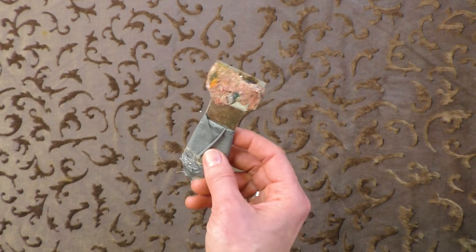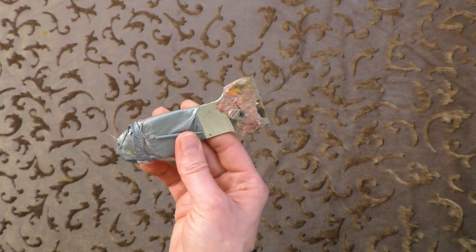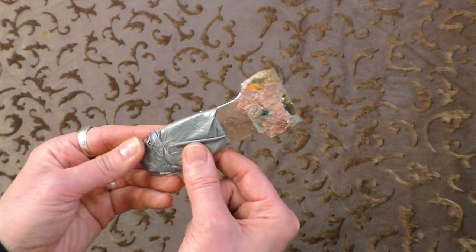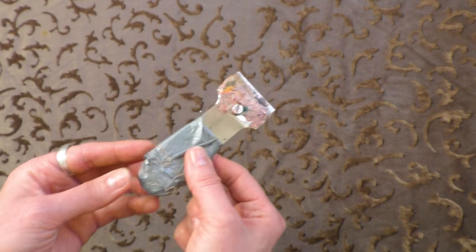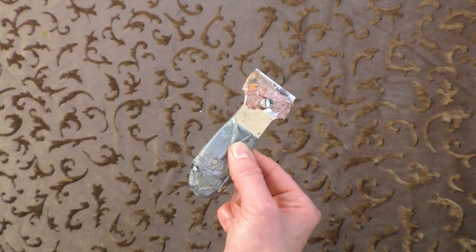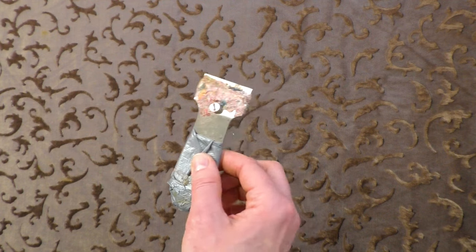To keep my glass palette clean I use a paint scraper — these are just a few dollars at a hardware store. This one is quite loved; the rubber handle has fallen off so I've used duct tape, but there's just a razor blade in here and it scrapes the paint off beautifully from the glass palette, leaving it smooth and clean. I prefer to keep it clean and tidy, and the paint scraper really helps with that.